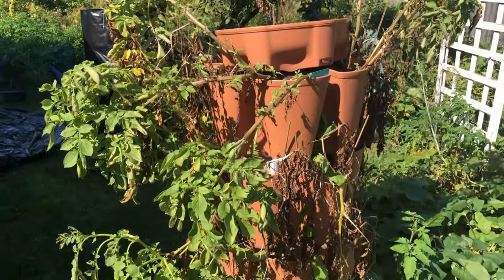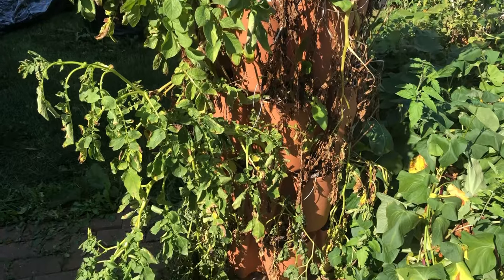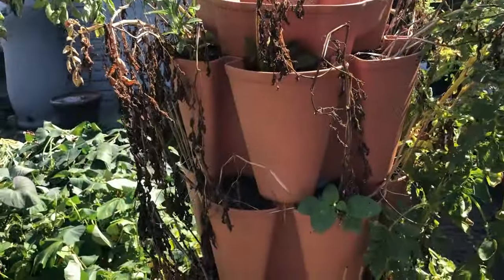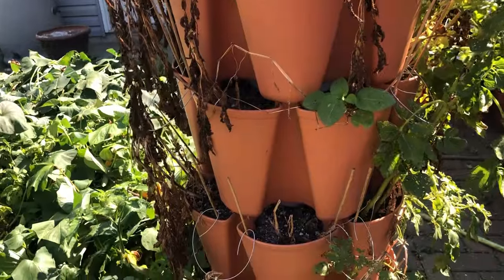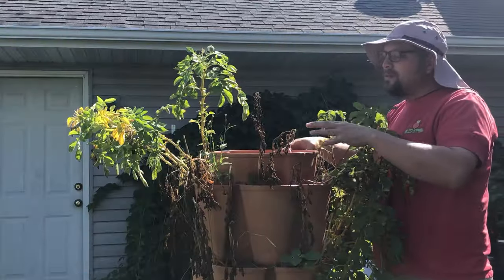I've got a nice variety of potatoes in the 5-pocket 10-inch tiers that this original Green Stalk system offers, and I can't wait to see what's inside. So let's go ahead and pull this Green Stalk apart and get this harvest started.